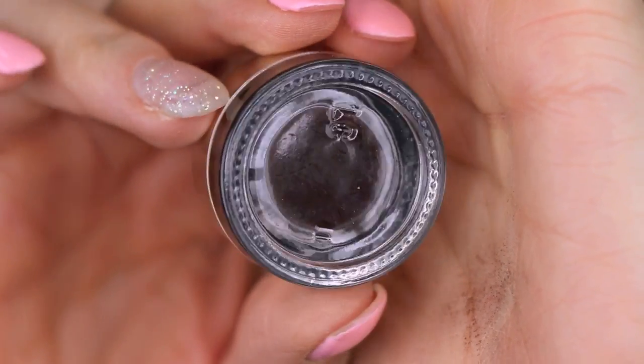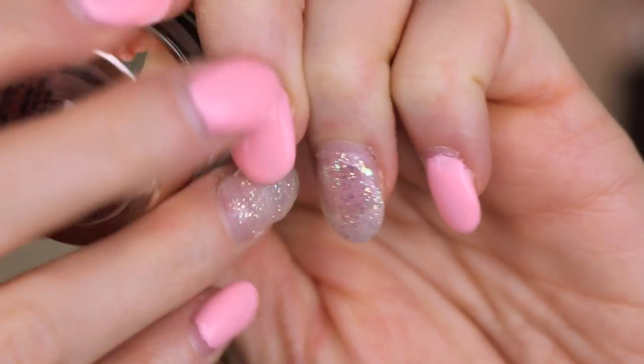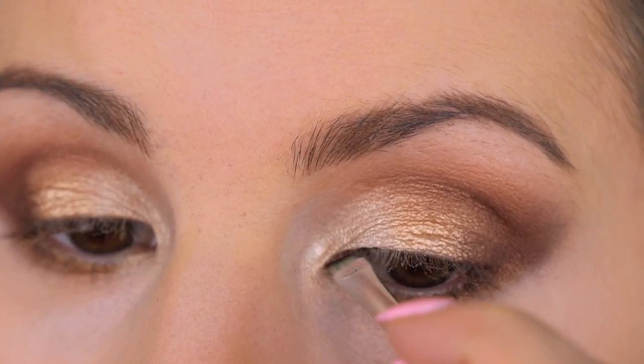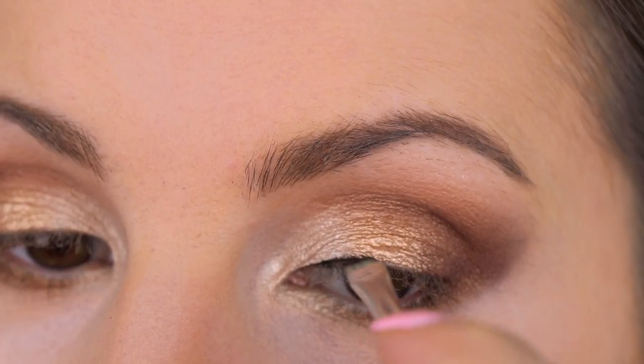For my liner, I'm going in with the L'Oreal Infallible Lacquer Liner in Espresso — it's a really dark brown. I'm using my Essence Angled Brush to apply this gel liner.